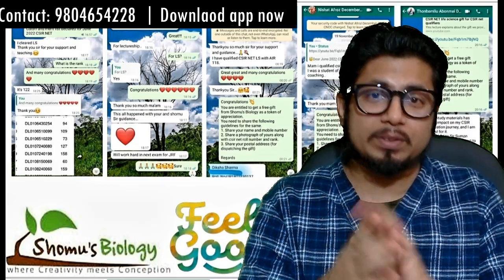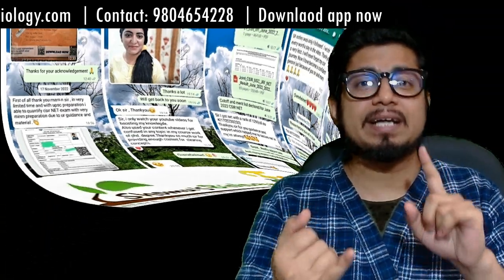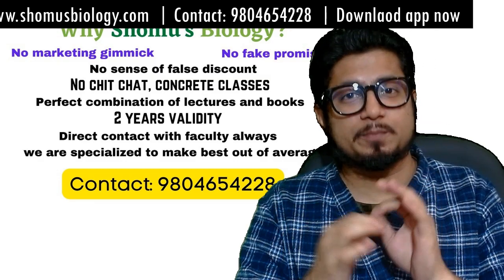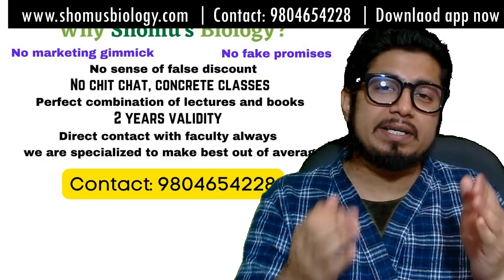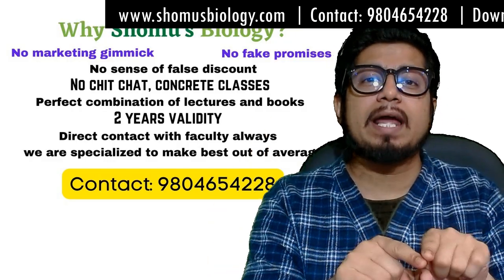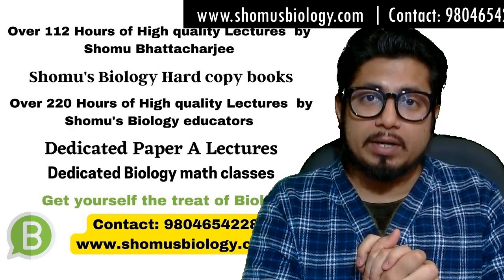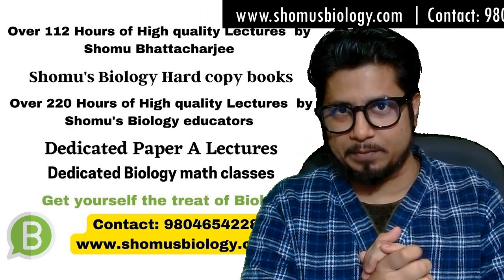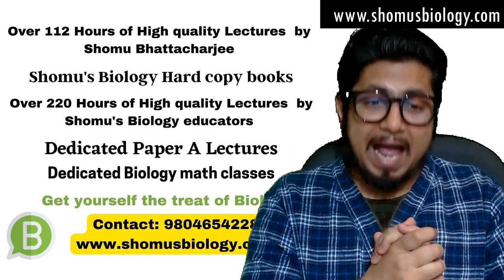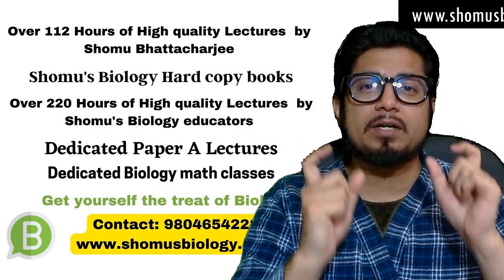If you join a CSIR NET online coaching, you'll get the test series for free. Or if you join our CSIR NET test series program, you won't need to manually check answers — instead, you'll have the experience of an online CBT mode examination, just like the actual CSIR NET examination. You'll take questions, answer them in the same online mode, which helps you practice in a similar examination environment.